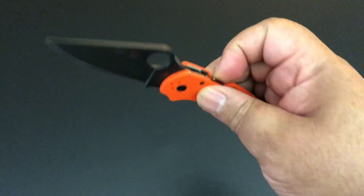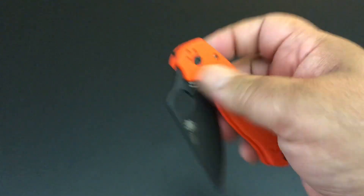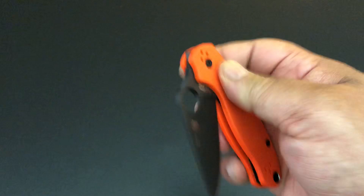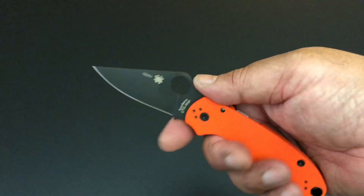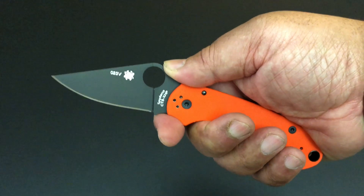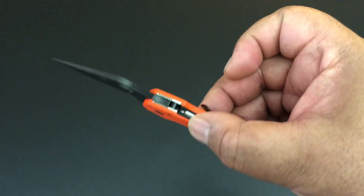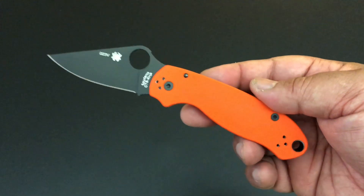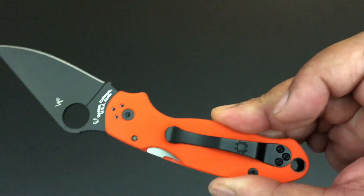It weighs 3.4 ounces. Some argue this is the best EDC size; others argue the Para 2 is. Look how smooth this is right out of the box. Usually with the compression lock you get that smoothness, but with a DLC-coated blade it adds just that extra layer and sometimes it's not as smooth — but look how this just falls, it's perfect. Depending on your hand size, either the Para 2 or the Para 3 is the best.